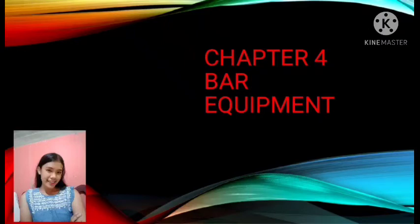Good afternoon everyone. This is Chapter 4, Bar Equipment. In this module, you will be familiarized with the bartender's working environment, the underbar, backbar, and equipment.